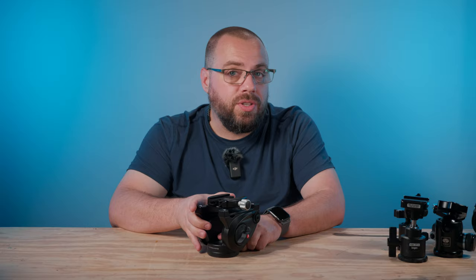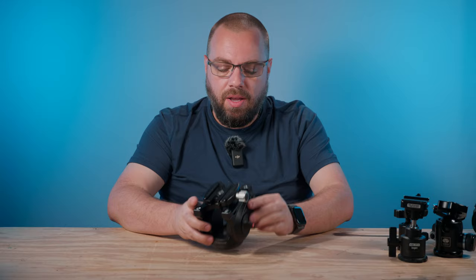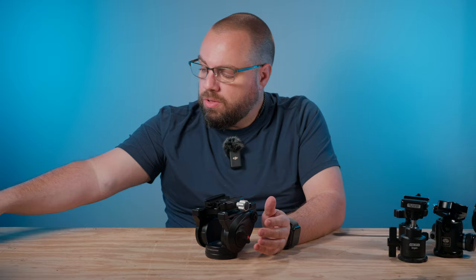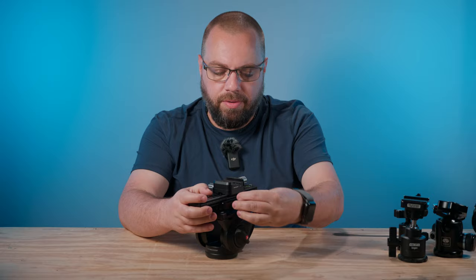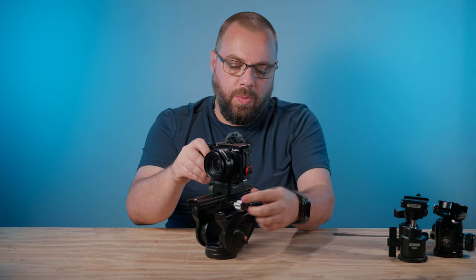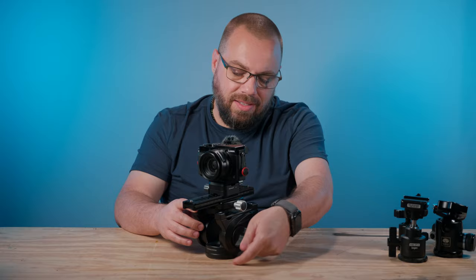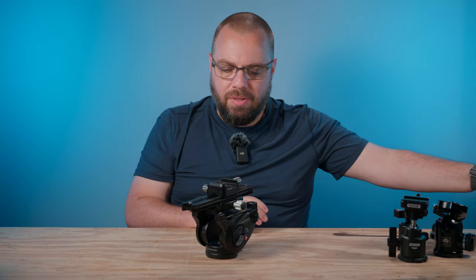A couple of things to note with this setup: because of the plate layout and fluid head design, you want your camera balanced on it, which also requires a nodal rail on top. You slide the camera back and forth to get proper balance so it doesn't flop when unlocked. But as you can see, this is a fairly large setup, and after going out with it on just one relatively short hike, it was just too much for me.